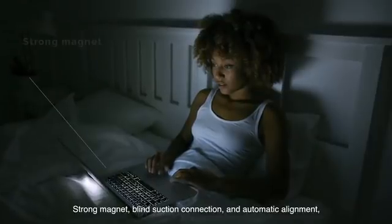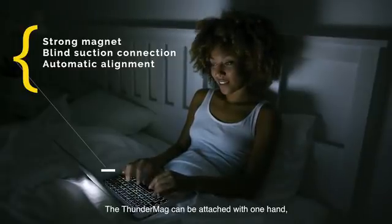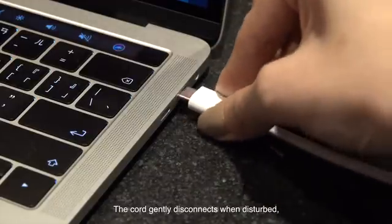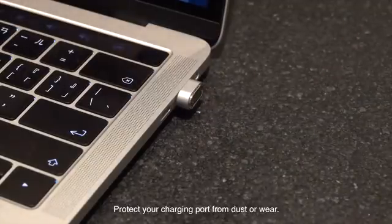A strong magnet, blind suction connection, and automatic alignment make charging more stable and convenient. The ThunderMag can be attached with one hand, easily charging your devices. The cord gently disconnects when disturbed, in accordance with the MagSafe design, protecting your charging port from dust or wear.